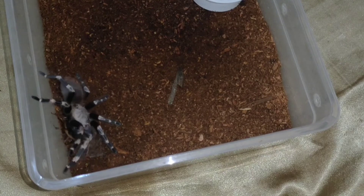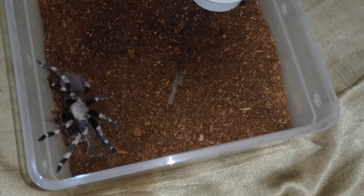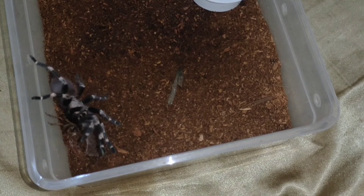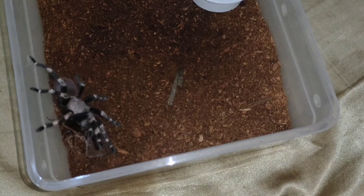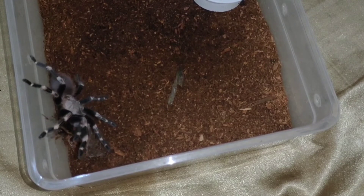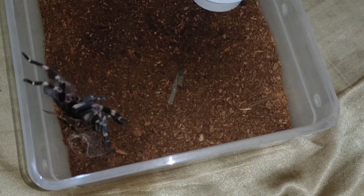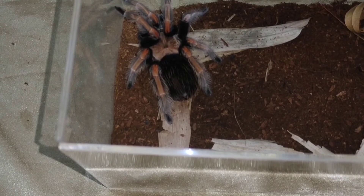Sarap talaga panoorin ang gagamba pagkakain. Pag naubos niya ito, siguro mga two weeks kung kailan ulit sila papakainin — kasi medyo malaki yung binigay ko. Huwag nating i-power feed — umix yung buhay ng gagamba. Okay, next tayo.